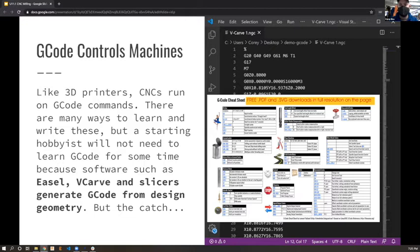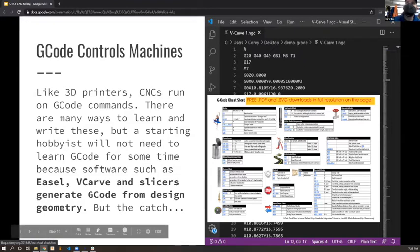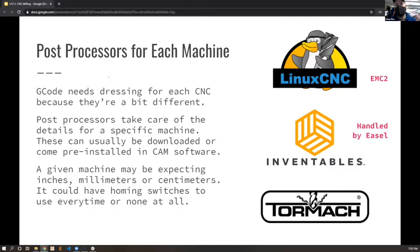G-code is interesting and not a super complicated language. There's a cheat sheet link in the slides, and one posted on the wall by the Gerber if you want to learn the codes. There's a whole set of rules but you can get away without needing to learn any of them right now.